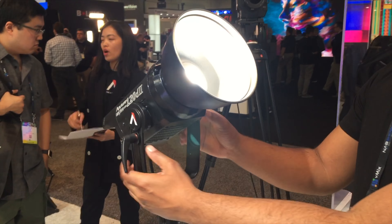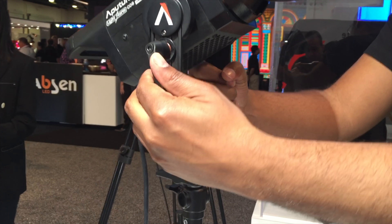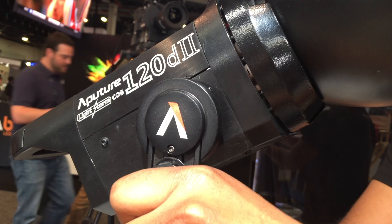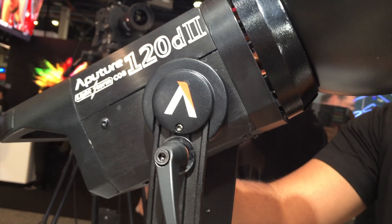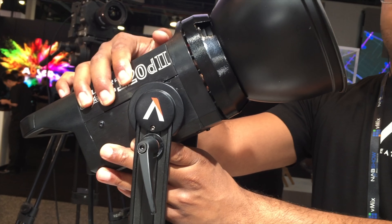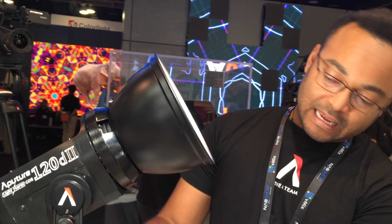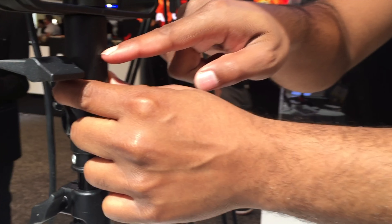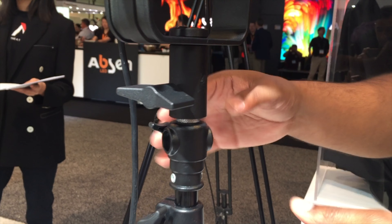There's a new yoke — it's a much sturdier yoke. It connects and tightens both sides instead of one side, so it's very strong, very sturdy. Same great build quality with an all-metal design. They did remove, unfortunately, the umbrella holder that used to be at the bottom of the yoke — that's no longer there.